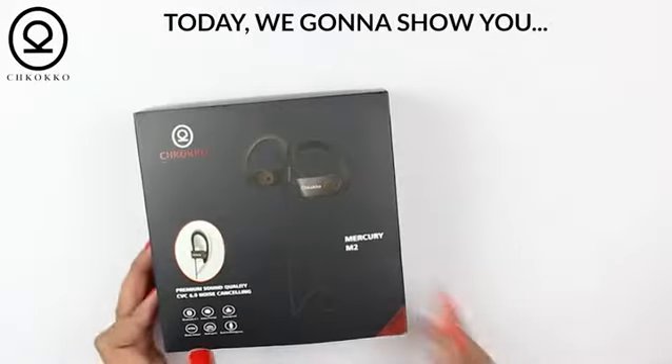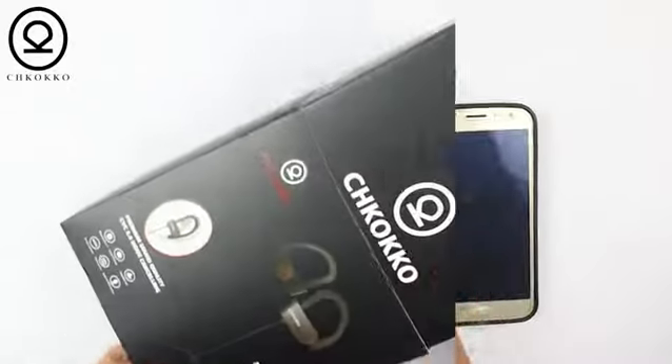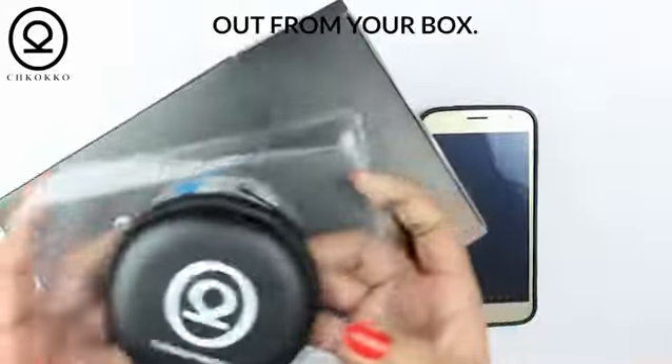Today we're going to show you how to pair the Chococo Mercury M2 from your smartphone. Take the Chococo Mercury M2 out from your box.